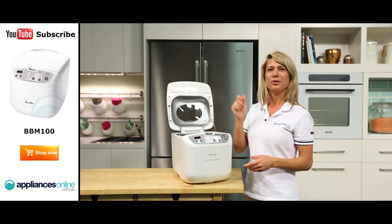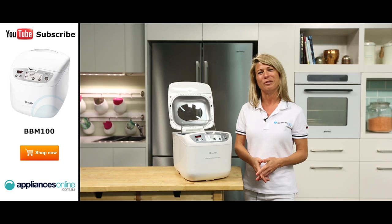Please don't forget to click on the subscribe button and check out our YouTube channel for other product reviews just like this one.